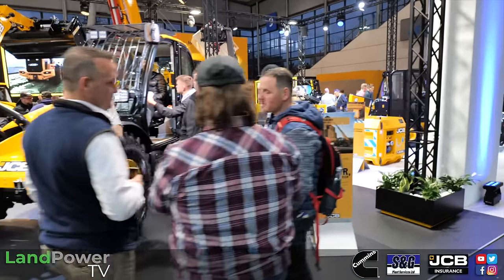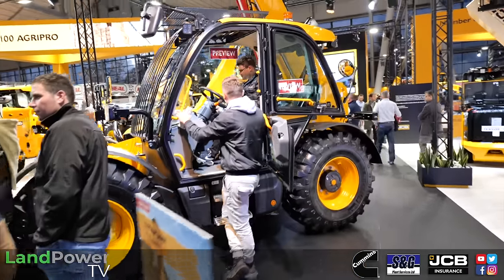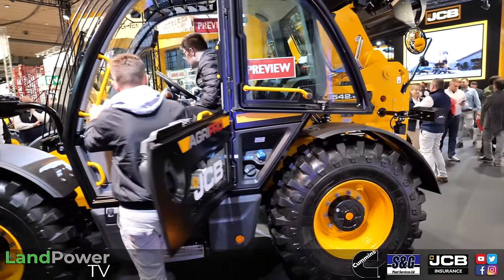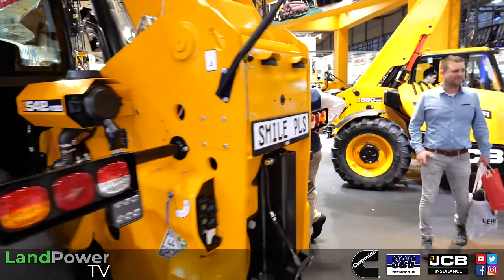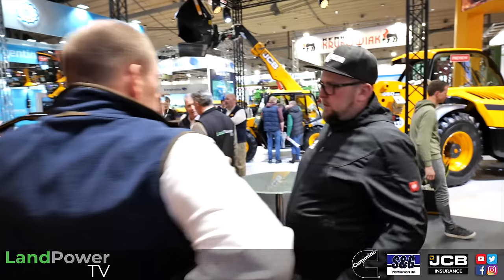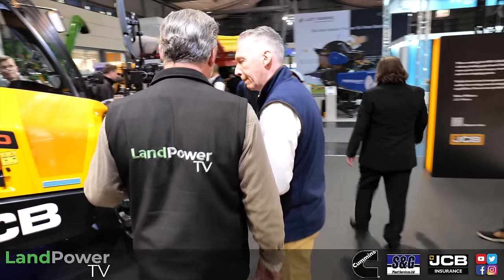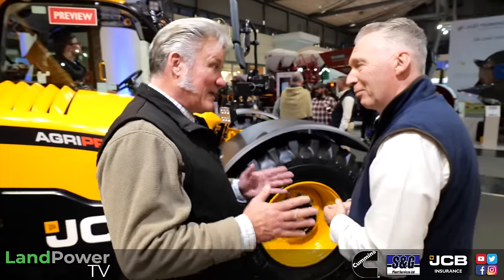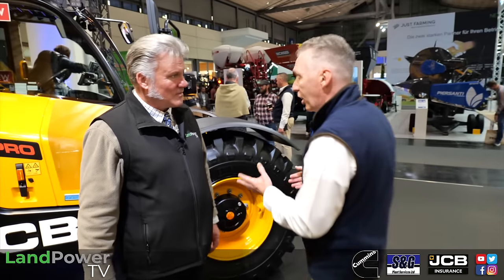It's fitted with JCB's class-leading 173 horsepower, 129 kilowatt engine through a dedicated DualTech transmission — the new Agri Pro version — which now does 50 kilometers an hour. It's the ultimate in getting product from the field back to the farm quickly and efficiently. I remember driving a 50kph DualTech VT when they launched — it sounds alarming but it actually drives incredibly well. The road presence and road manners are exceptional.